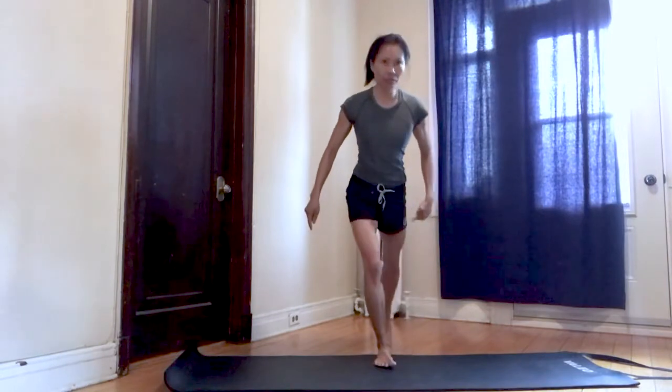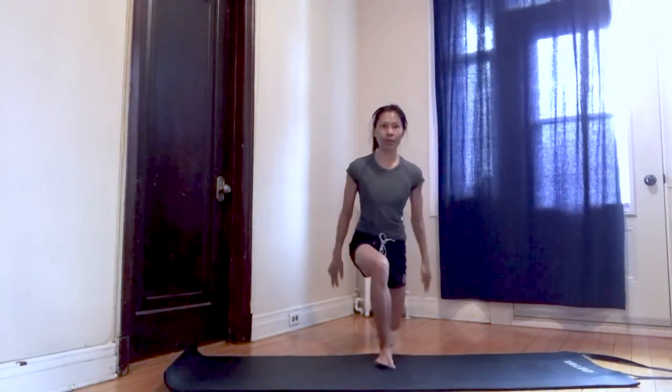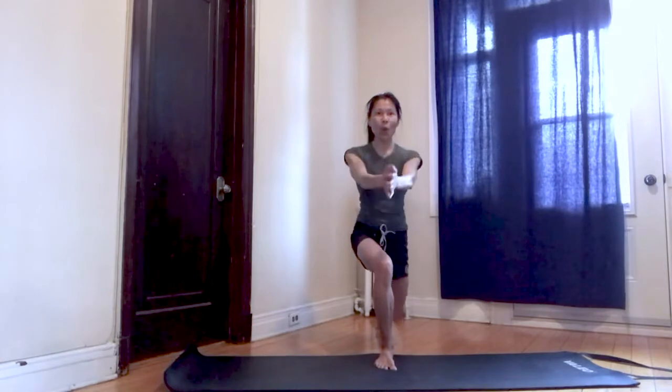Change legs, opposite leg back. Balance. Arms together, hands together, and rotate. Stabilize the hips, hips forward. Exhale, rotate — 11 and 12. Press it up.